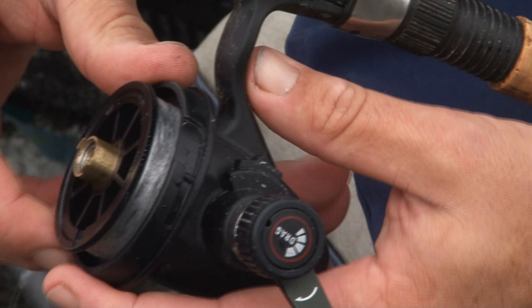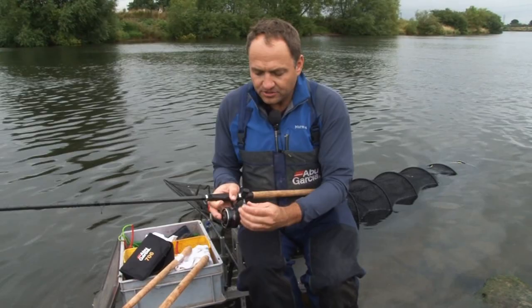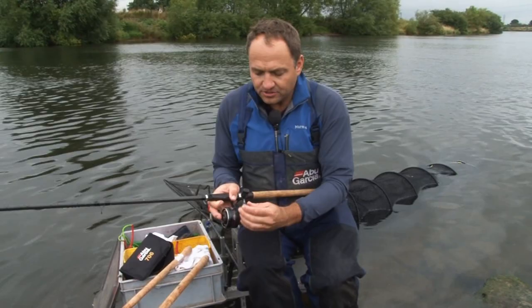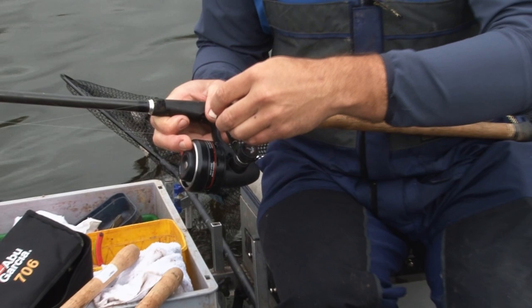Now we have actually developed a nice smooth drag system for the reel as well, which we've nicknamed synchro drag. So you can actually adjust the drag on the reel. And when the reel is in the anti-reverse position, you simply pull the lever back to engage the drag. So it has a very smooth drag incorporated into this reel.